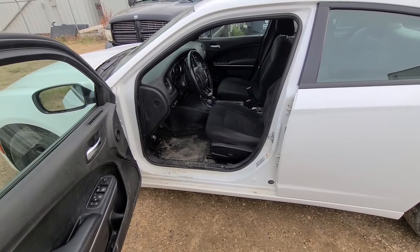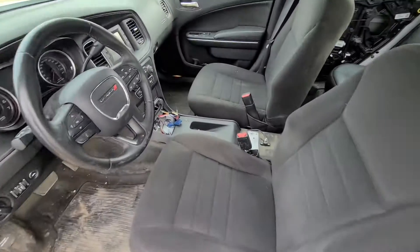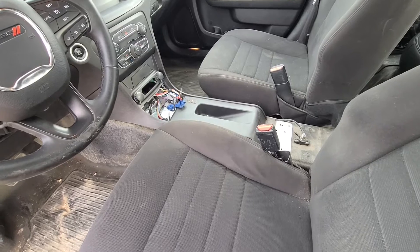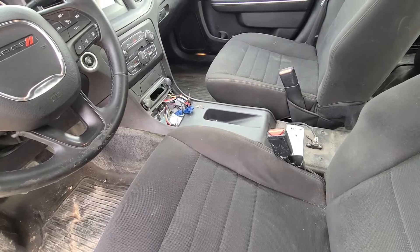Welcome to my YouTube automotive channel. Today I have a 2016 Dodge Charger ex-police unit and I will try to show you and record how to install the original middle console.